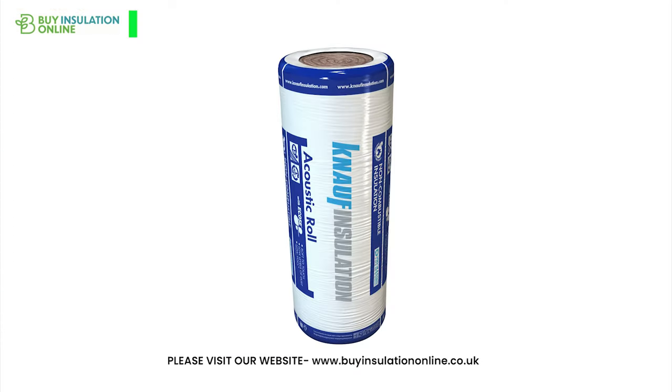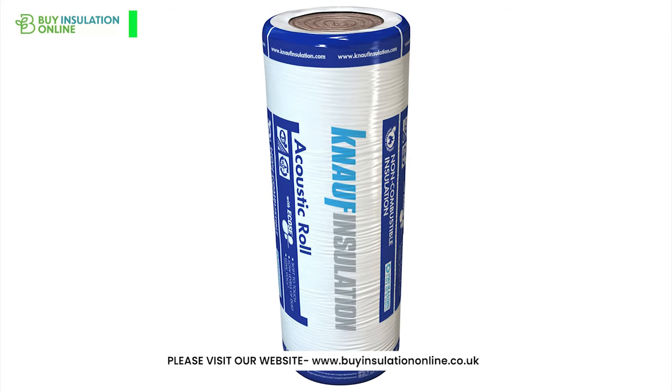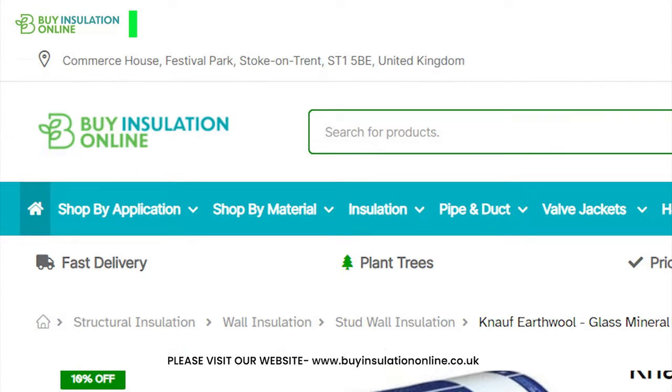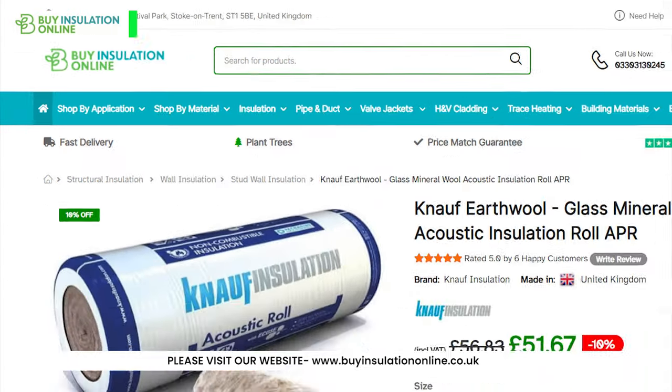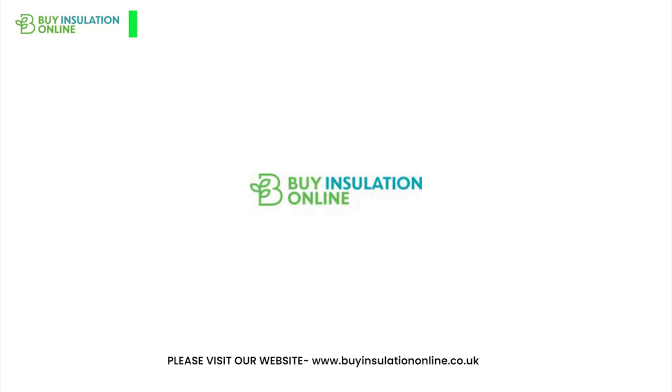NALF acoustic partition roll: a perfect choice for acoustic and thermal insulation. Make the switch today. For more information, visit our website BuyInsulationOnline — the link will be found in the description. Thank you for watching. Please like the video and subscribe to the channel. We'll see you in the next video.